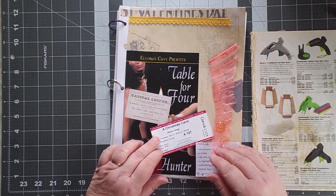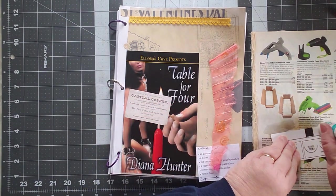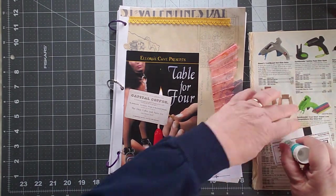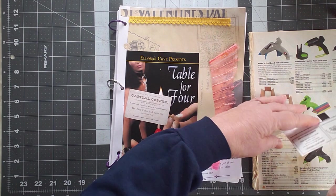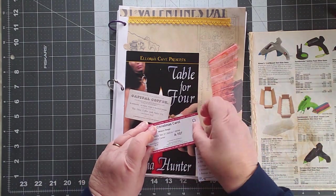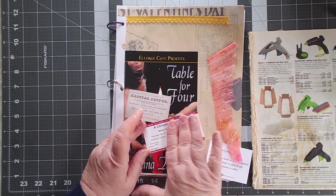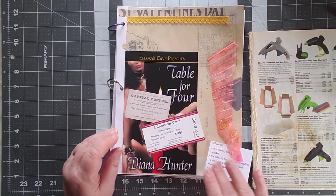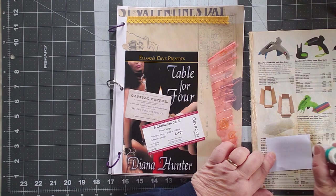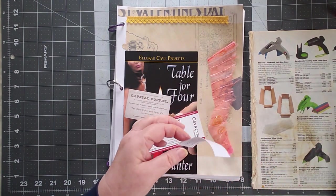So I have a Christmas Carol ticket to add in here. I don't know if this glue will work on here — this is my cheap glue, three sticks for a buck and a quarter at Dollar Tree. You know what you get with cheap glue. I got it because I thought: what the heck, let's see if it does anything. It works on some papers and it doesn't work on others.